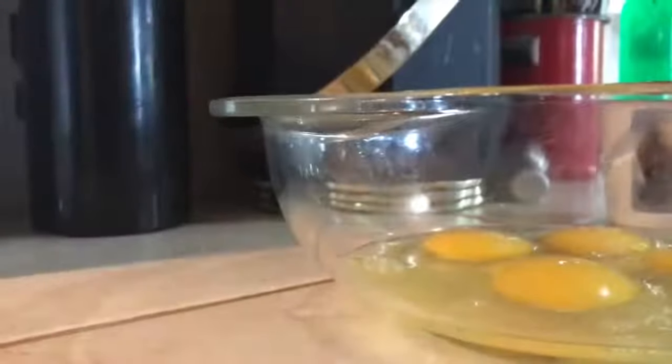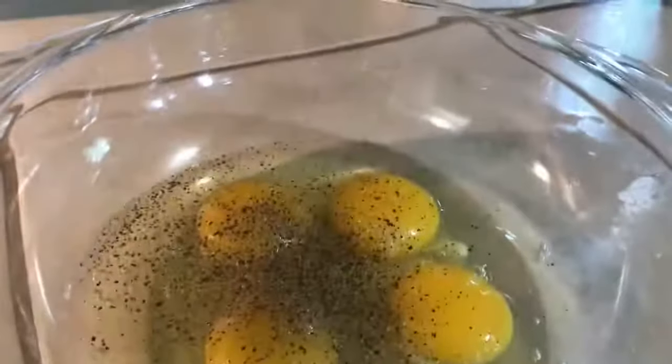For added flavor, I'm going to be using the black pepper corn grinder. To make your eggs lighter or to stretch your eggs, you can also add water or milk. We're going to whisk all these eggs together until well blended. Look at all that black pepper — I have to see my pepper.